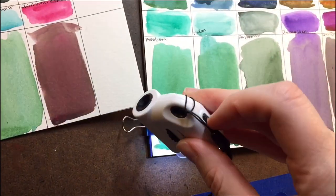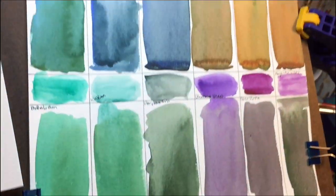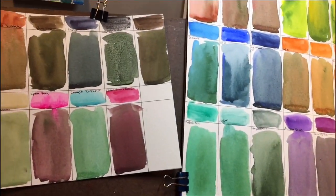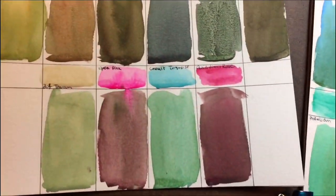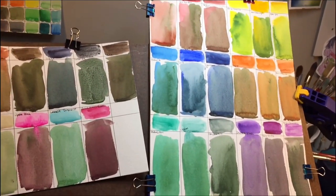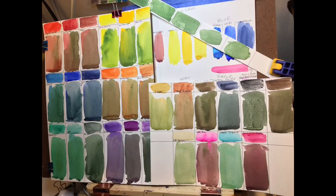Thanks for joining me. It was just a fun little experiment with chromium oxide green. I hope you mess around with it and play with the colors you have. I know chromium oxide green gets a bad rap, but thanks for joining me. We'll see you in the next one. Take care.